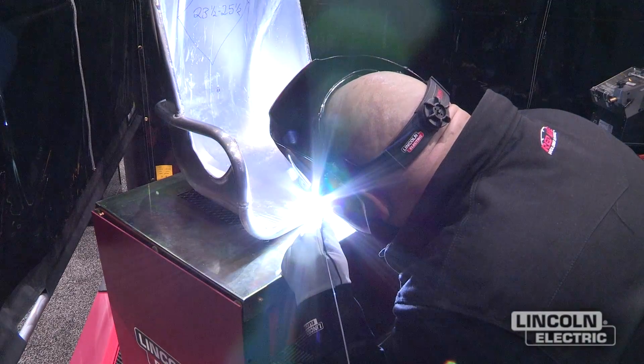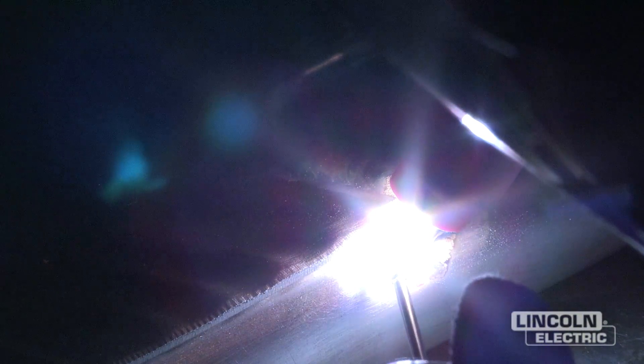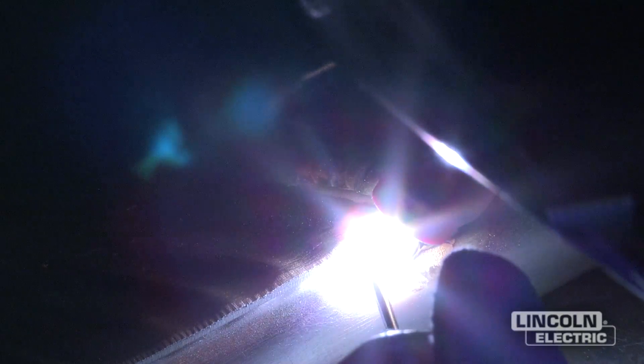I'm welding with a 4043 filler metal here, and probably running about probably up around 150 amps or so.